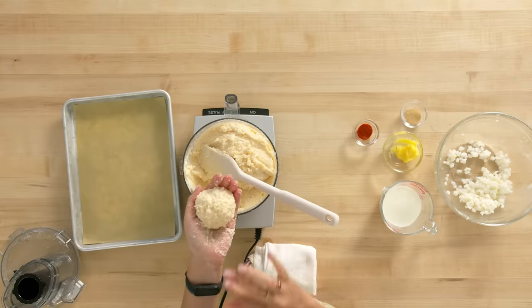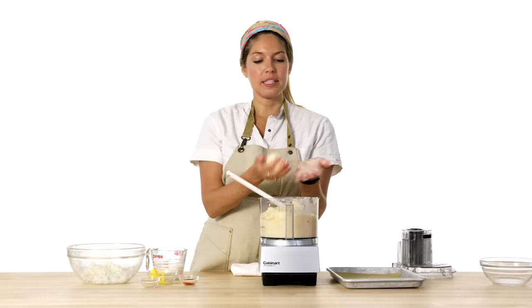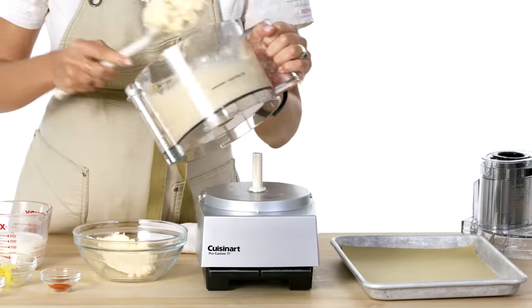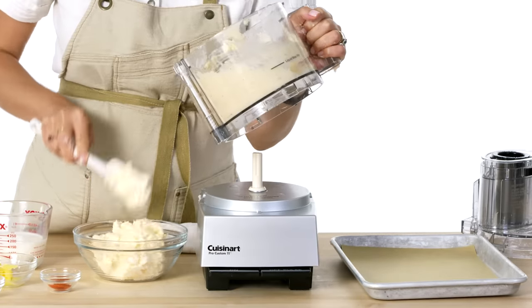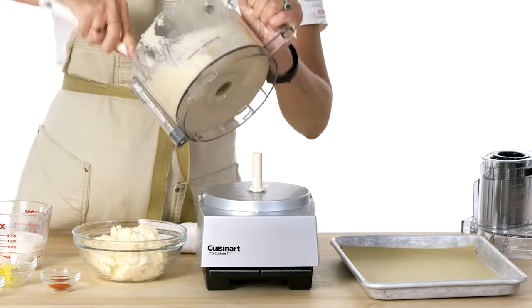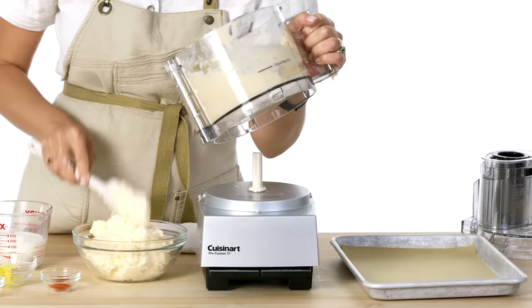Wow, that was easy. I can tell that my dough is ready because it's not sticking to my hands. Next, I'm gonna put all the dough in a bowl and let it sit in the fridge for around 20 minutes so it dries out.